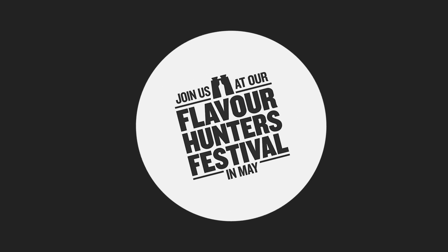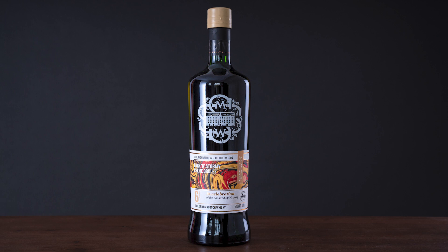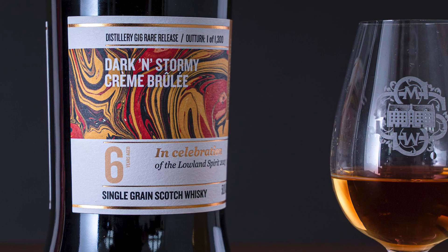G16 is definitely an incredibly interesting backstory. This is technically a single grain Scotch whisky that we made together with Distillery 156. The new distillery code for this batch will be G16 because it's the 16th grain whisky that we've bottled from.